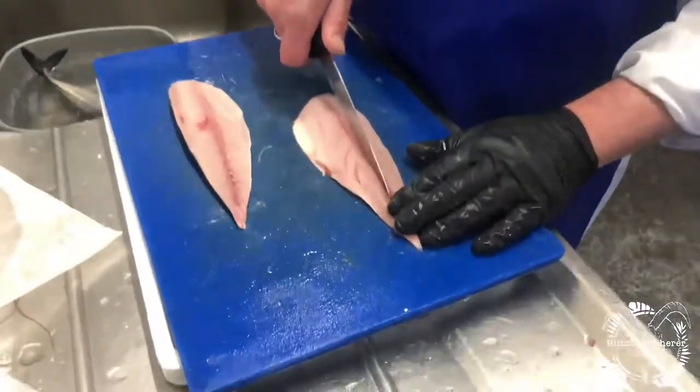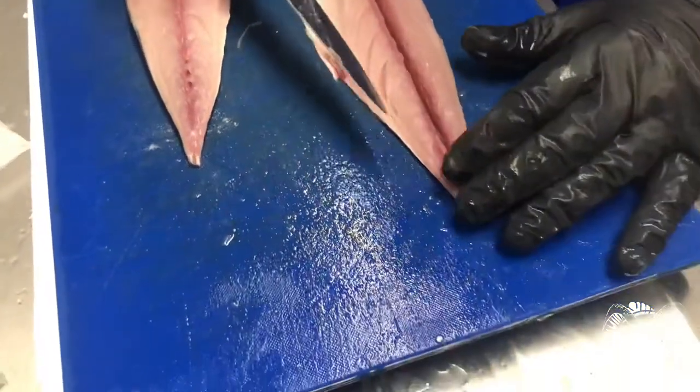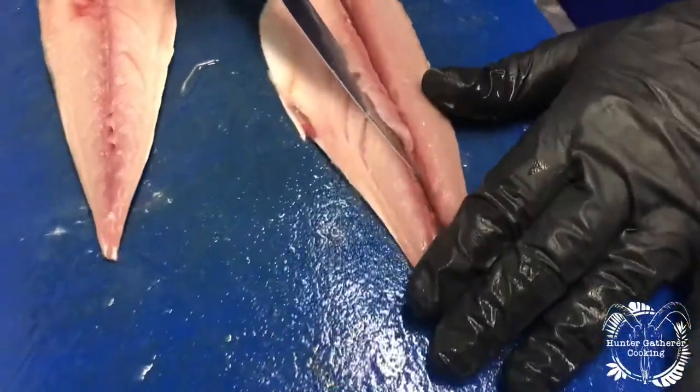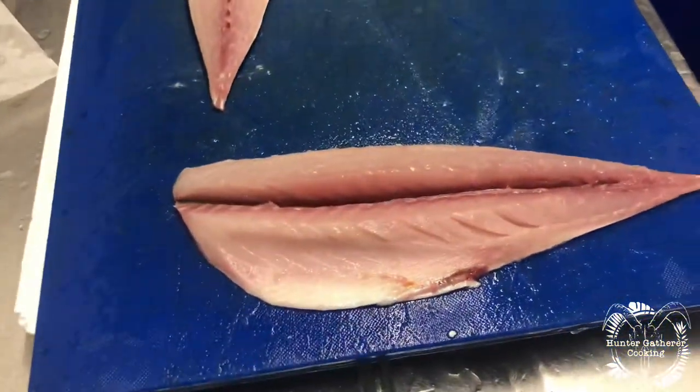You cut along the top of them — not just through to the skin but not through it — and then taking your knife at an angle, cut out the bones like that. And there you have a boneless fillet of mackerel.